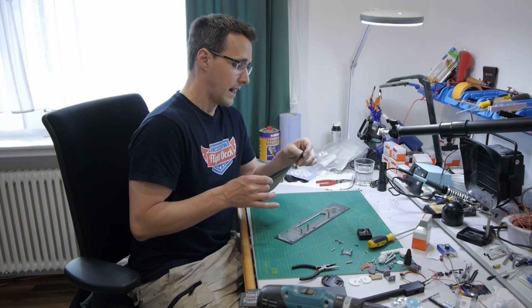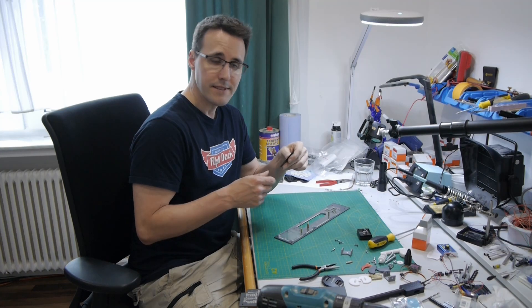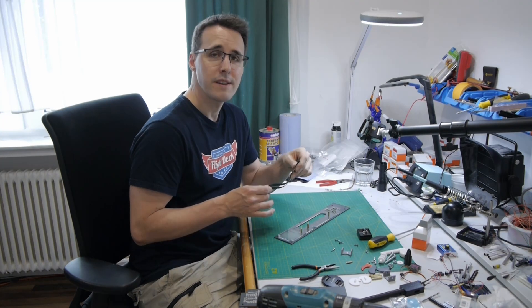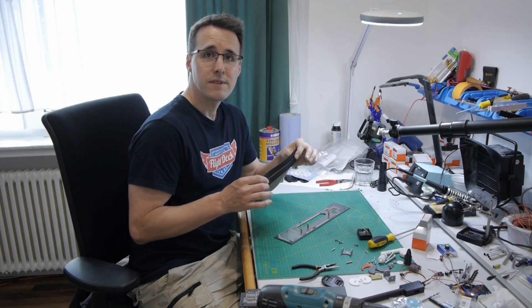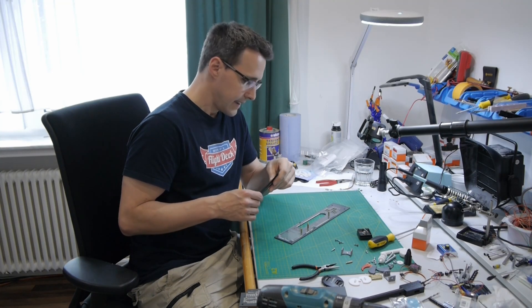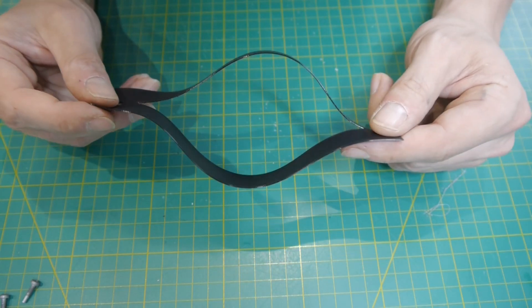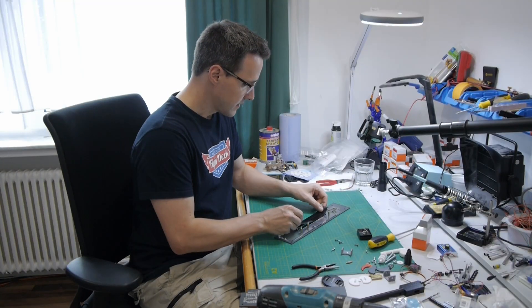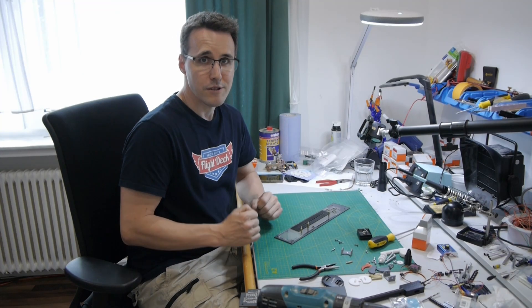I thought a while about how to make this cover that surrounds the handle, and I came out with the idea of printing it from TPU. TPU is a material you may know from the tires of radio-controlled cars. I printed it only nearly half a millimeter thick so it's very flexible. I will install it here and hopefully this will work out when the handle is installed, otherwise I'll have to come up with another solution.